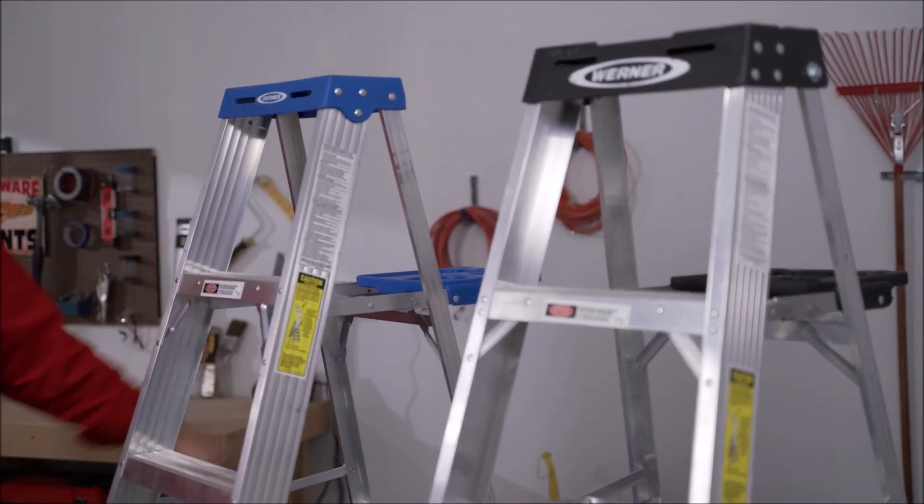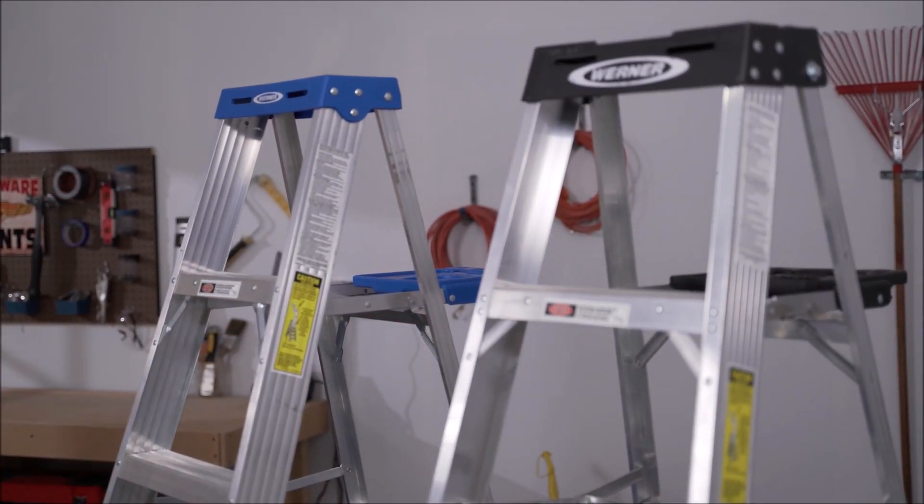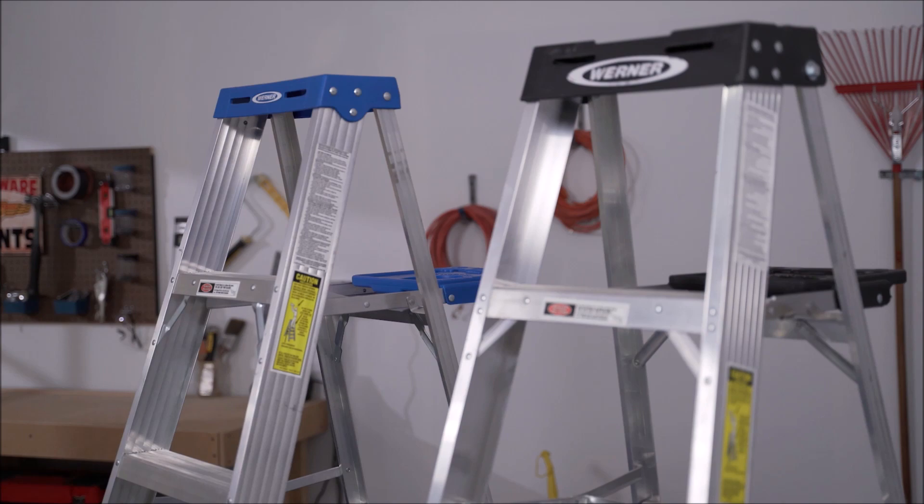Two six-foot stepladders that you can use as the legs to hold it up. An eight-foot one-by-four piece of wood — it can be a two-by-four, whatever you have that's at least eight feet long. And then a bed sheet that will be at least that long as well. A typical bed sheet is about eight feet long, so that'll give you the width, and the height can be a single, twin, or double full-size bed. Whatever sheet you have lying around the home will work great.